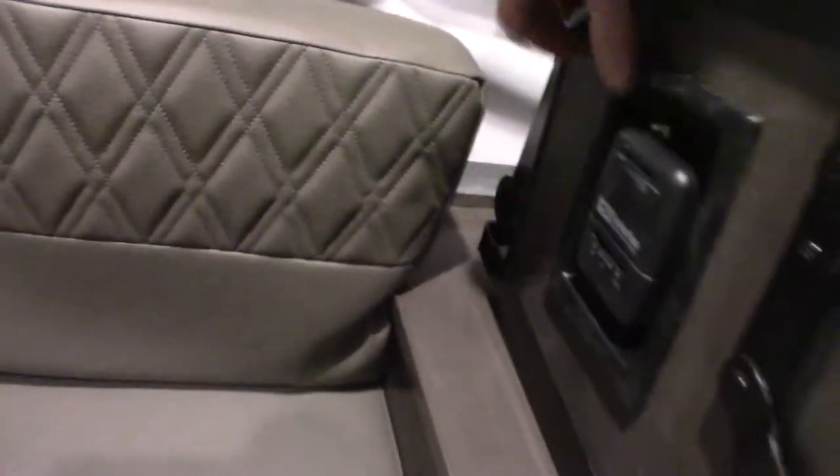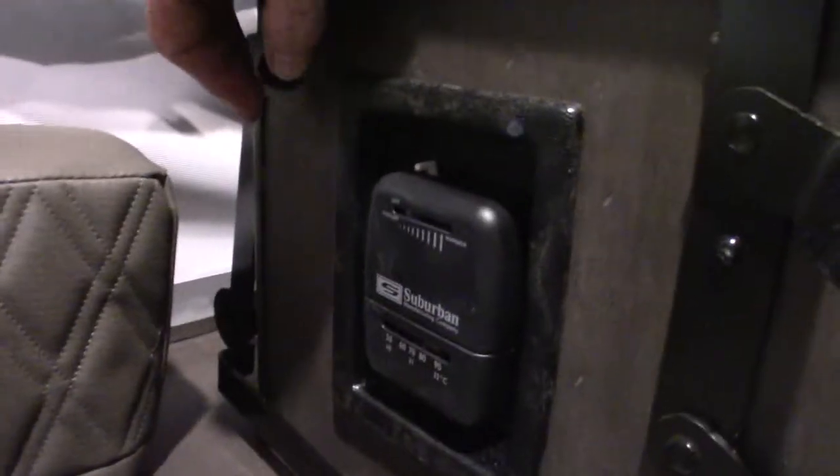That's your furnace, and the thermostat is right here. Always click this white lever all the way to the left until it clicks — that's very important. You want to make sure it's shut off.